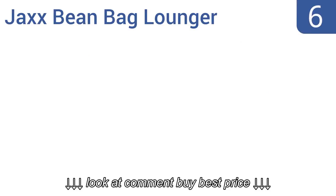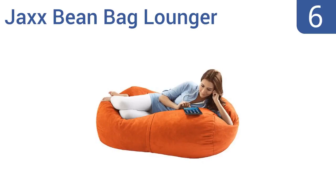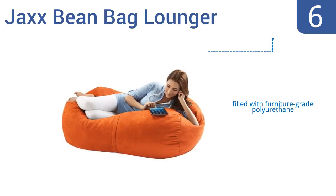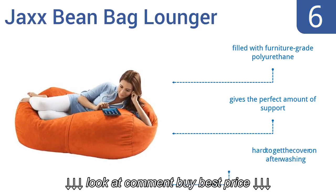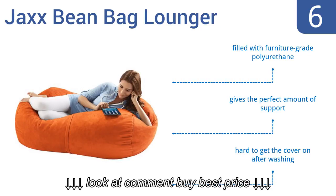Coming in at number 6 on our list: at roughly 4 feet, the Jack's Beanbag Lounger is just big enough for you to sack out without taking up too much space in your home. It comes with a soft microsuede cover and has a durable inner liner that's hard to puncture, so you don't have to worry about beans falling out. It's filled with furniture-grade polyurethane and gives the perfect amount of support. However, it is hard to get the cover back on after washing.